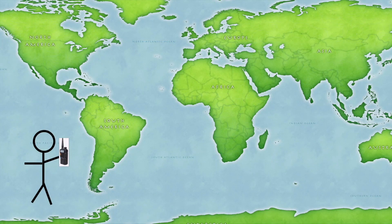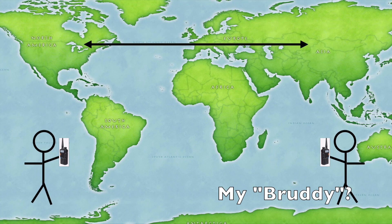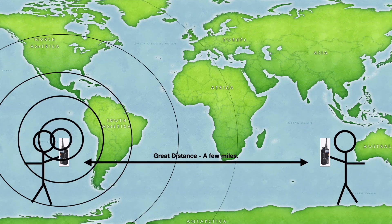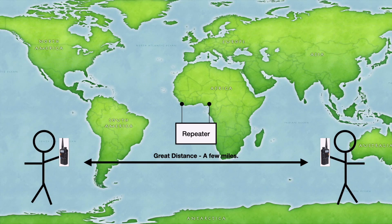Say that this is you and this is your buddy Bob. You and Bob are separated by some distance greater than the effective range of your radio, so Bob can't hear you. If you can boost your signal before it gets to Bob, then you'll be able to communicate.